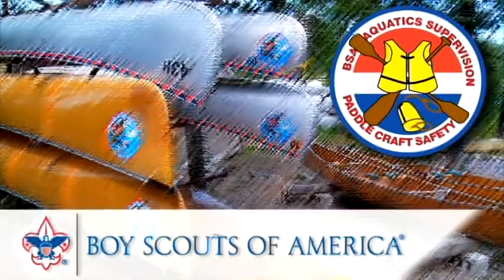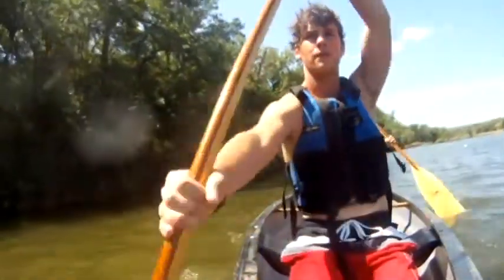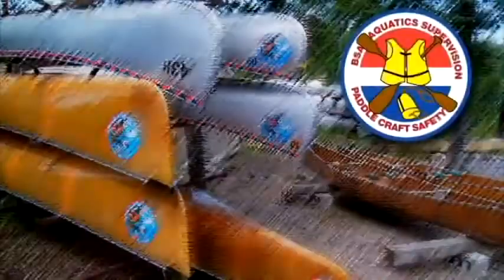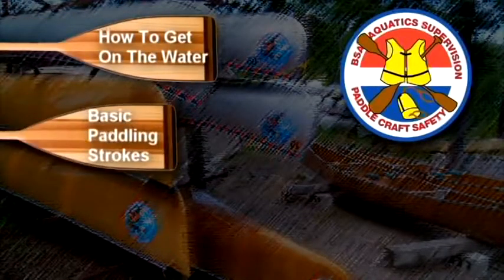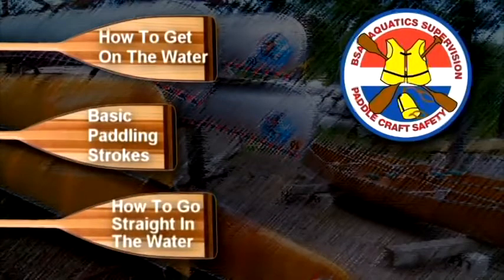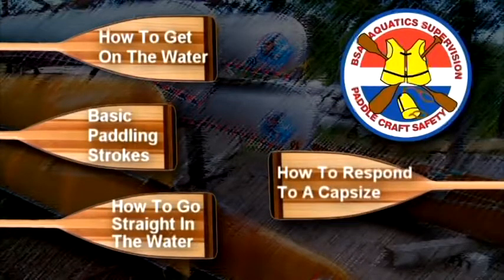Welcome to Paddlecraft Safety. One of the goals of this program is for you to develop basic canoeing skills for calm water. This video will demonstrate how to get on the water, the basic strokes and what they are used for, how to go straight in the water, and how to respond to a capsize.